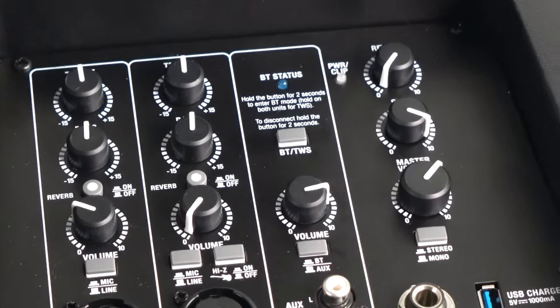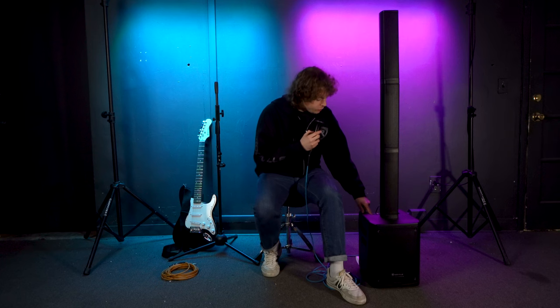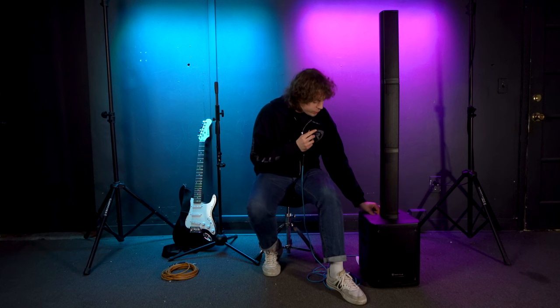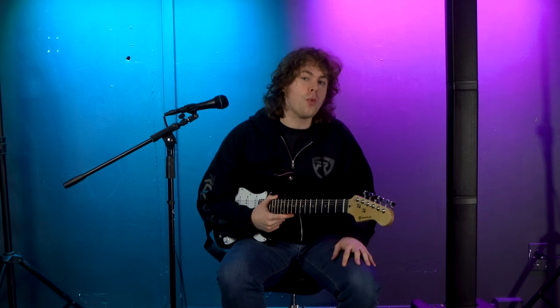Below the EQ knobs, we have the reverb button to activate reverb for the channels, and a reverb knob to control how much reverb you want throughout the system. Press in the reverb button to activate it, then raise the reverb knob and you'll start to hear more of the effect.